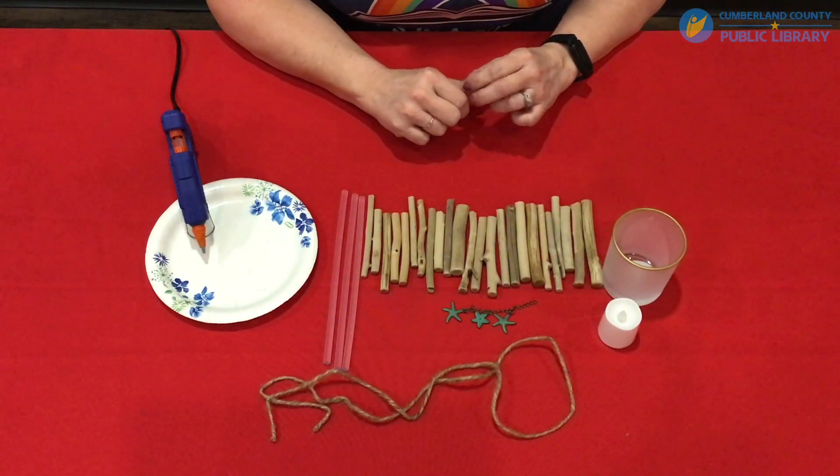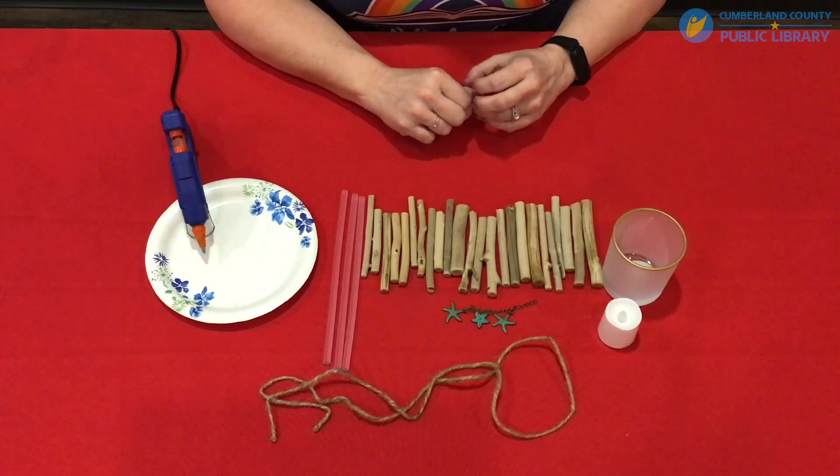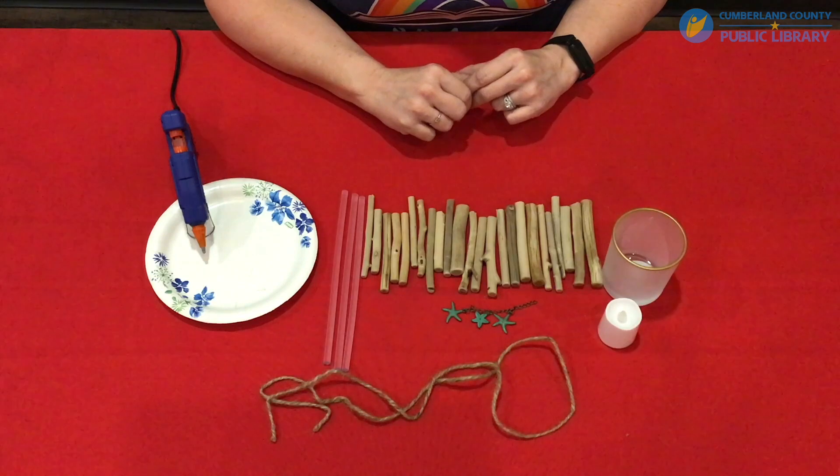Hello and welcome to Crafts Around the House from the Cumberland County Public Library. My name is Ginger and for this craft I'll be showing you how to make your very own driftwood candle holder. So let's get started.